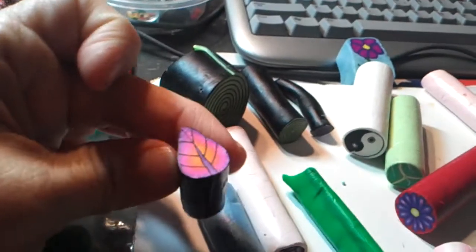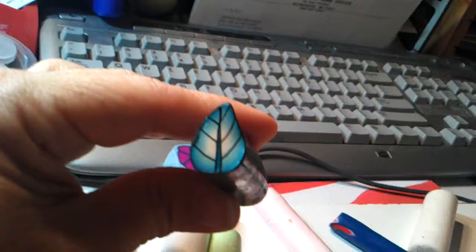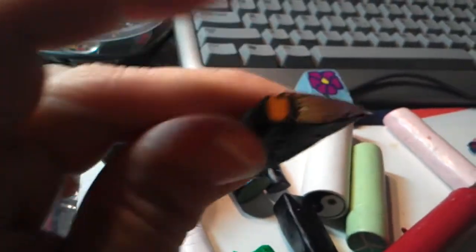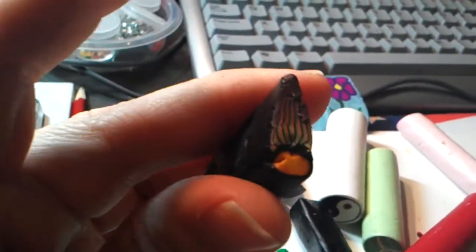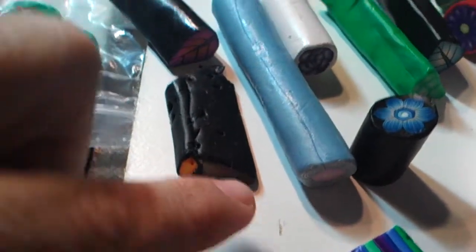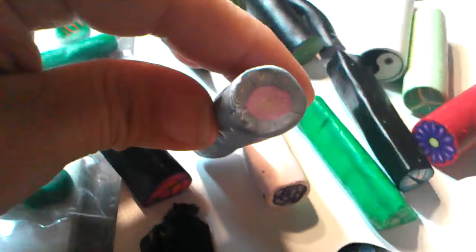And this is a leaf using the Skinner blend again. And this is another leaf. I hope you can see these — I don't have a camera so I got to use my cell phone. And this is another leaf. The leaves when they come out to a point like this, they get really fragile if you're not careful.